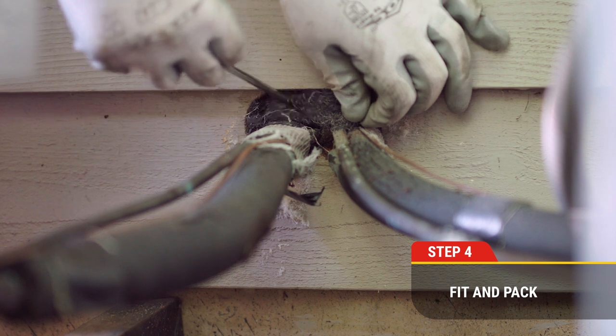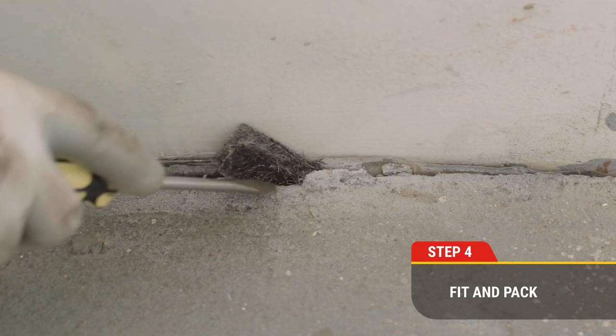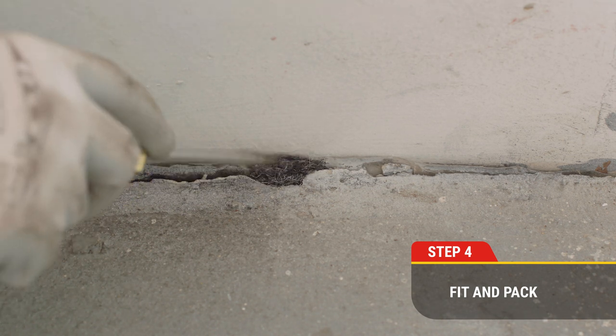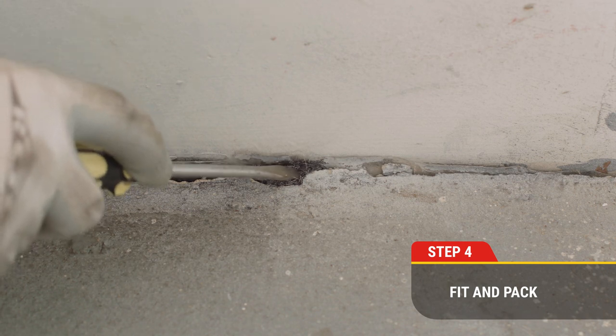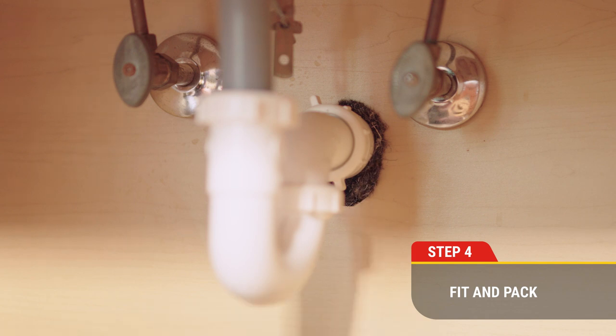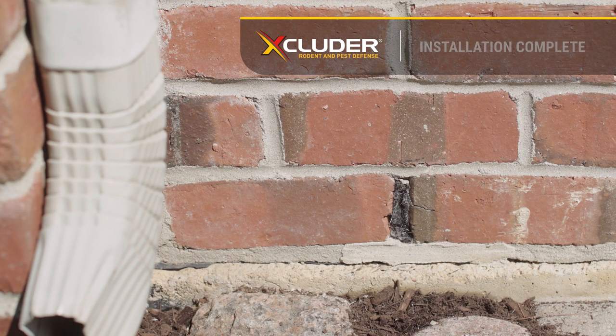Step four: firmly place the Excluder fill fabric into the opening. Be sure to fill the entire opening, leaving no gaps or spaces at all. Using the blunt side of a screwdriver, push the material into the opening so that it is flush to or slightly below the surface of the opening.